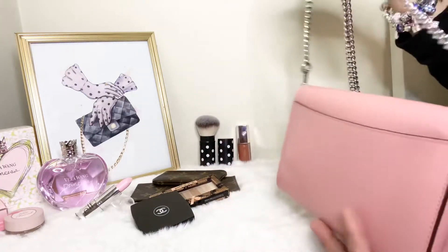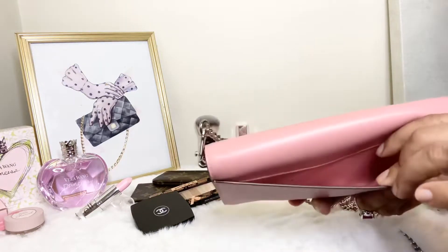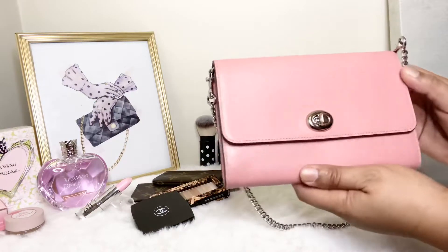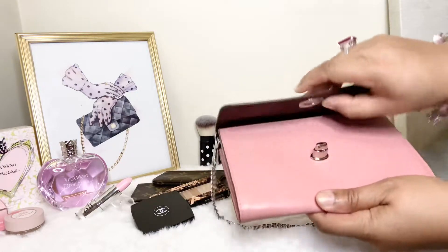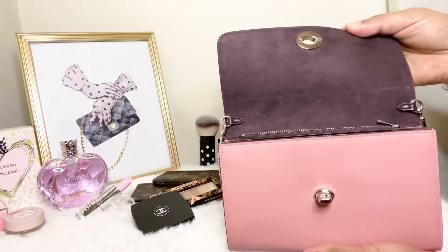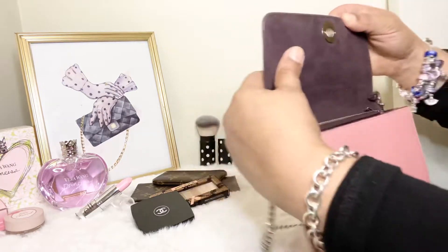She has a nice back pocket, so I can slide my debit card, card holder, or cell phone in this back pocket right here. I absolutely love her smooth leather in this Light Blush color. On the inside, she has that beautiful brown burgundy — like oxblood — microfiber interior.